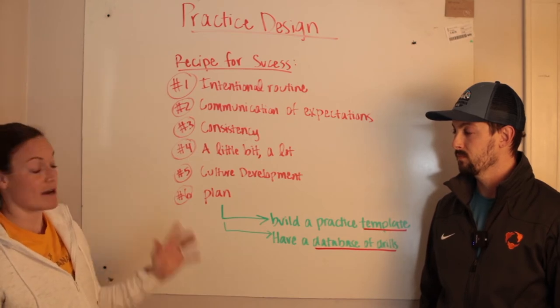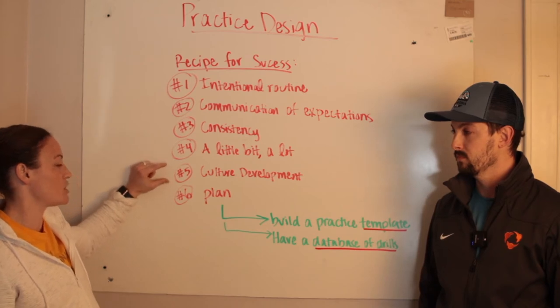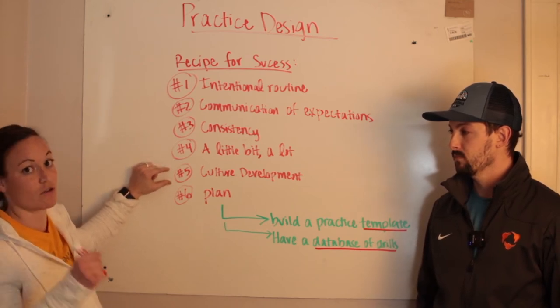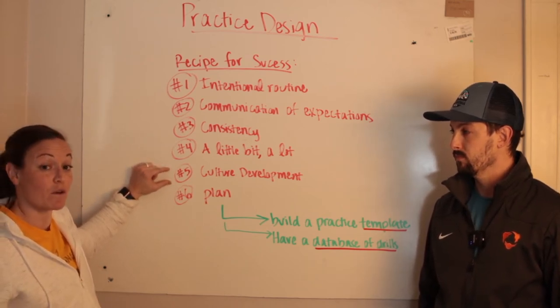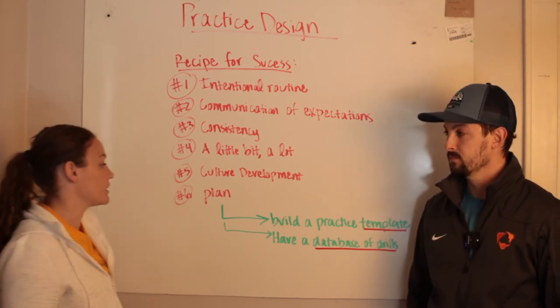Number five: remember that practice design is not distinct from the other areas of your team. Culture development matters — how are you intentionally working on culture within your practices? It's pertinent for your game-time success.